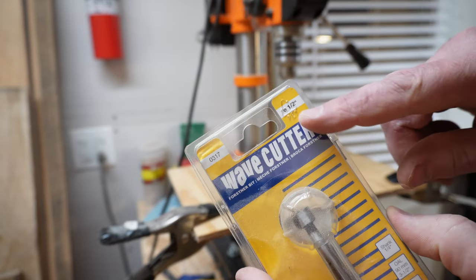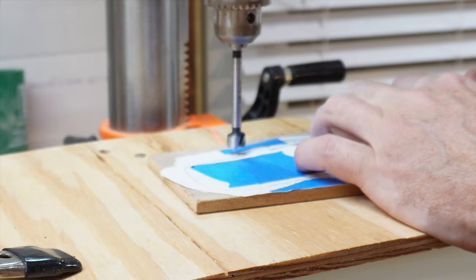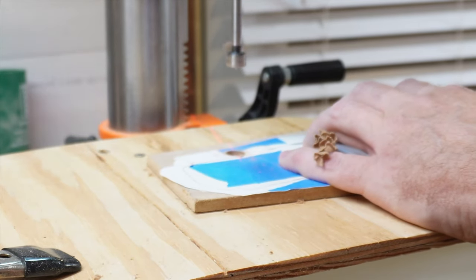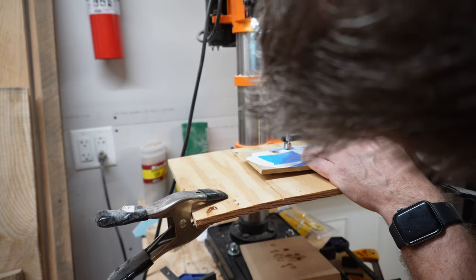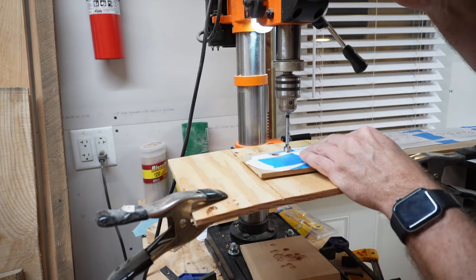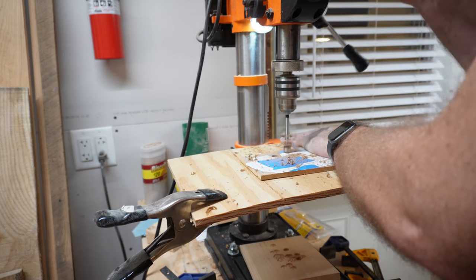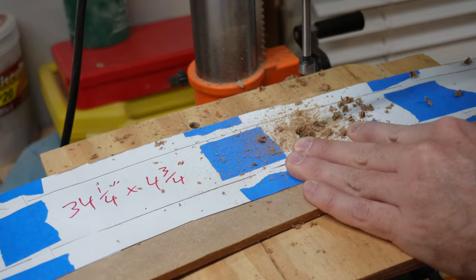Now I'm going to use a half inch Forstner bit to form a quarter inch radius at each of the slat locations. This is the opening for the support slat.